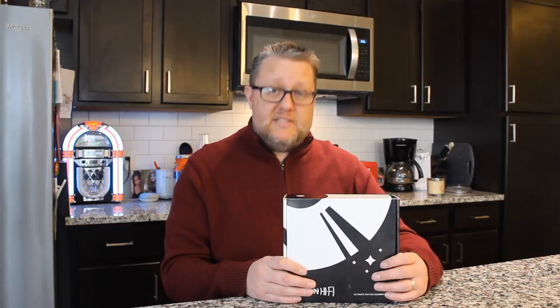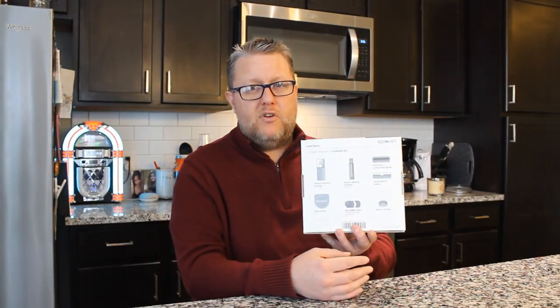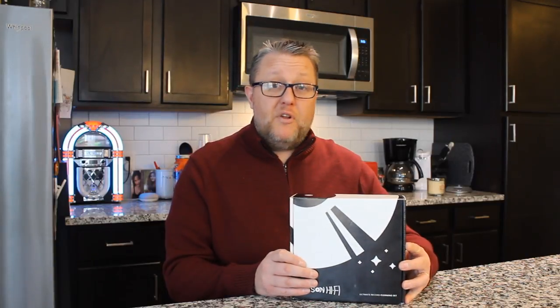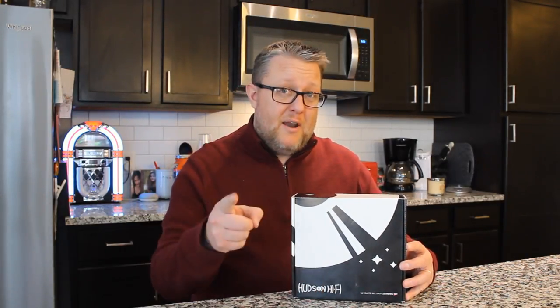This is the Hudson Hi-Fi brand new cleaning set. This does everything — this is their ultimate record cleaning set, and it has a lot of goodies inside. I'm really excited to share this with you guys. This is pretty exclusive, so you're not going to want to miss this.